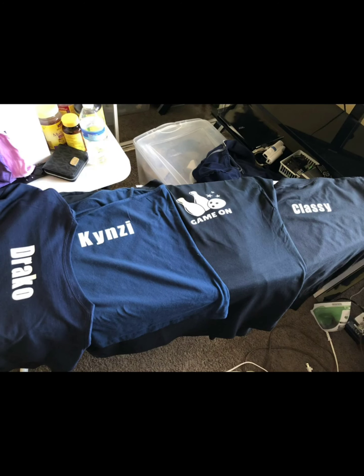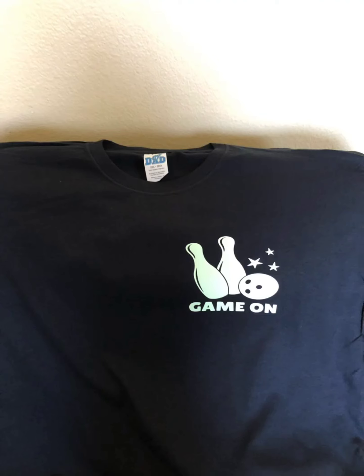Here are some bowling shirts I made. We went to a night bowling event and I used glow-in-the-dark vinyl — the names on the front and the bowling design on the back.